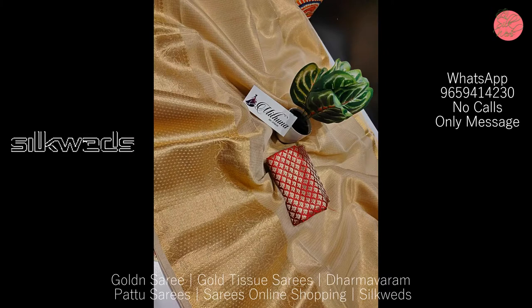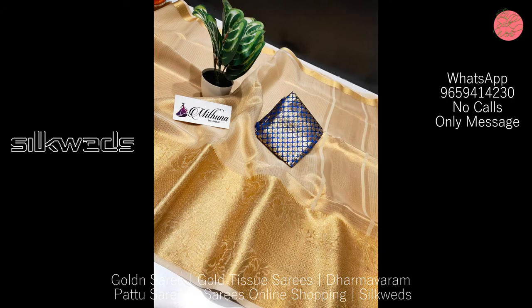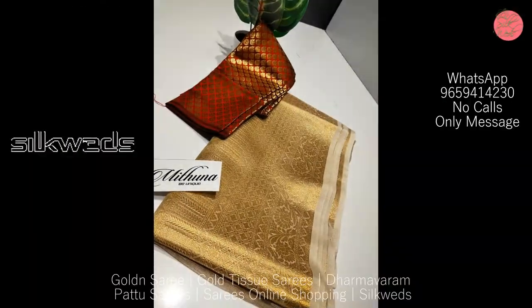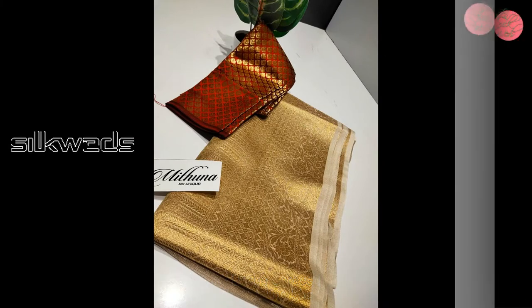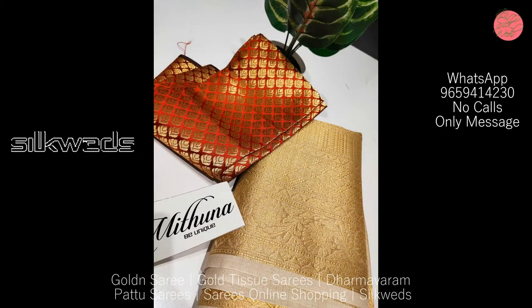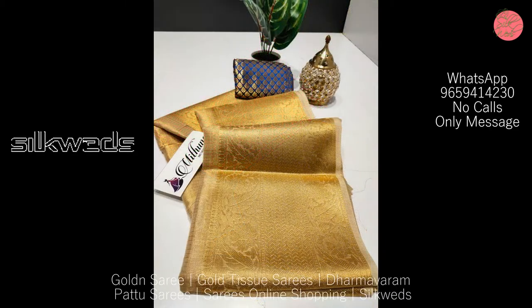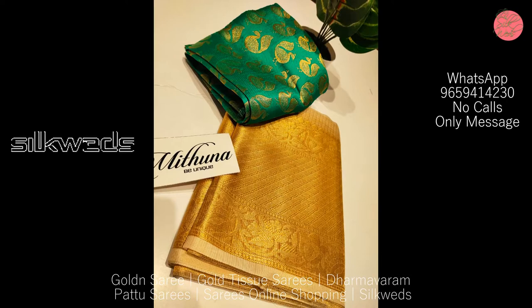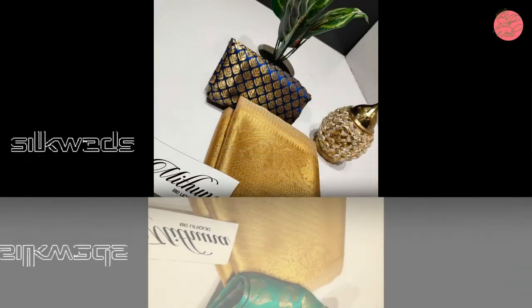These gold tissue sarees are having a very big border with contrast border. These gold tissue sarees are very attractive and if you wear these sarees, they will give you a very pretty look. You can wear these sarees for all kinds of parties, functions, weddings, and marriages. You can also present these sarees as a gift for your loved ones.